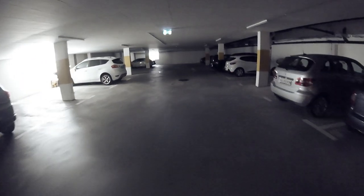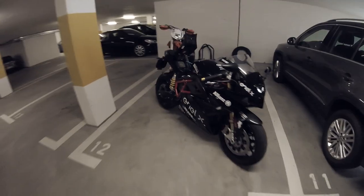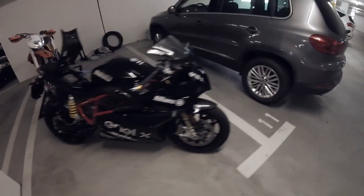Hello YouTube, hello electric riders! It's pretty dark here, so let there be light. Yeah, now it goes. Here we are. Today's challenge: I will see how much range I will get out of this crazy, insane, torquey electric beast.